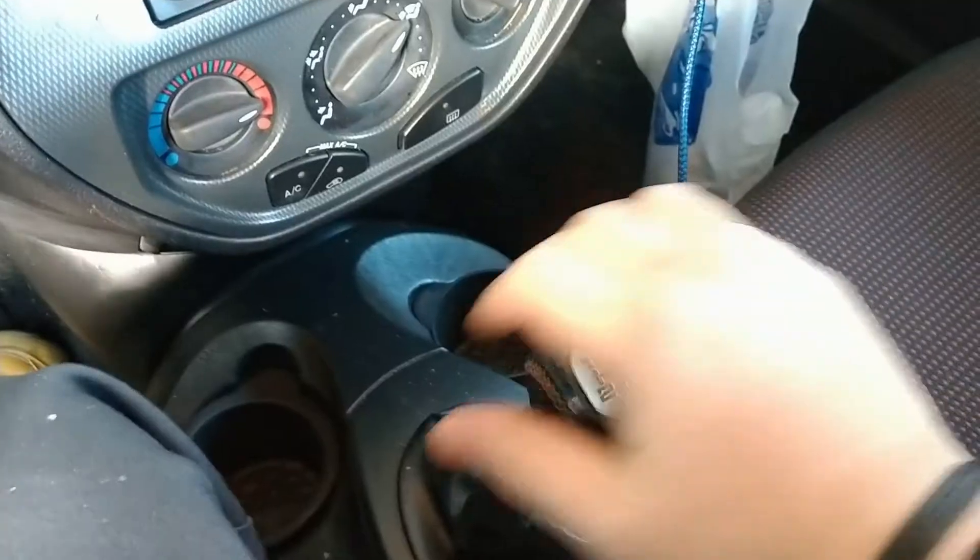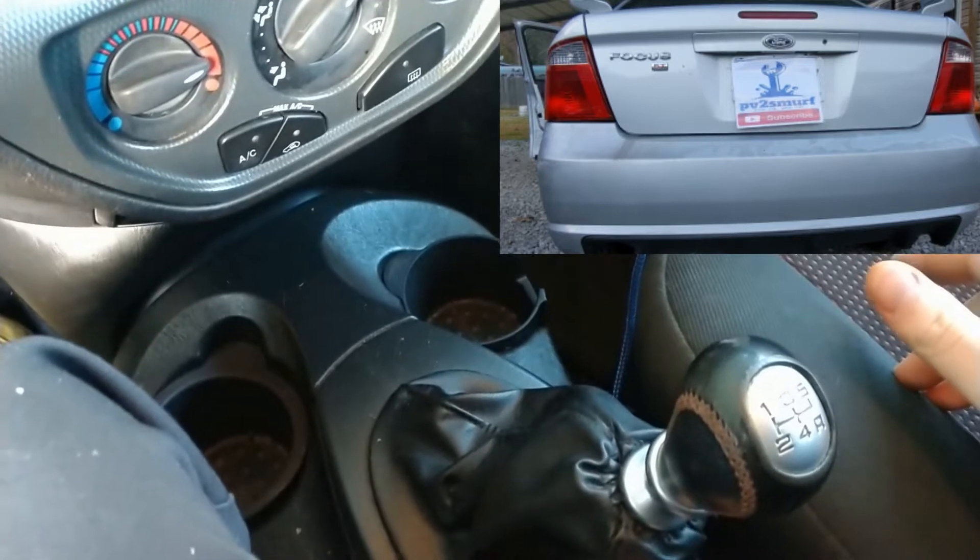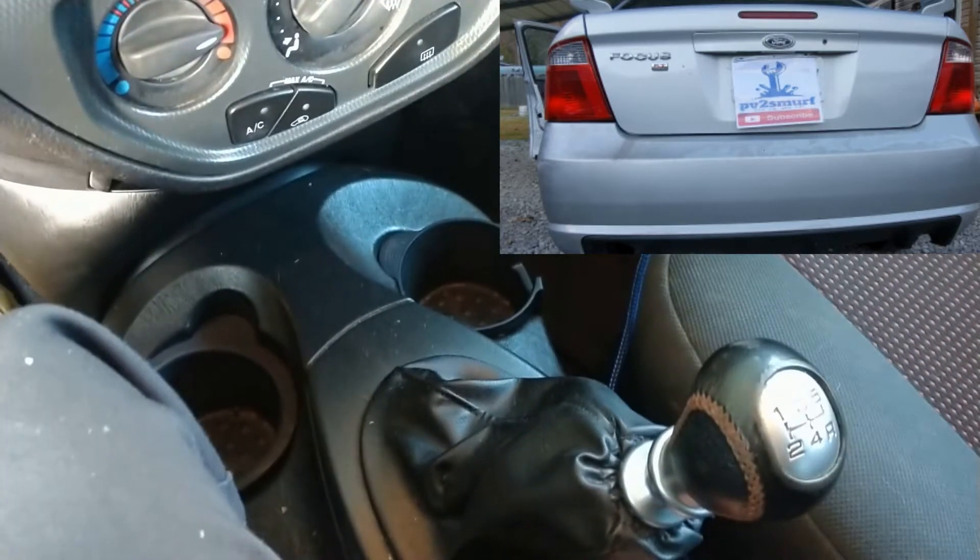So here's the issue. Key on, no lights. I'm going to try to fix that today. Stay tuned.